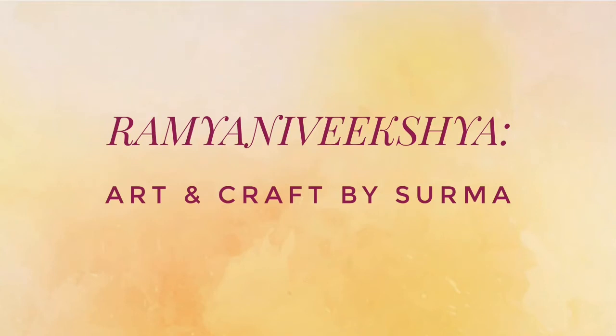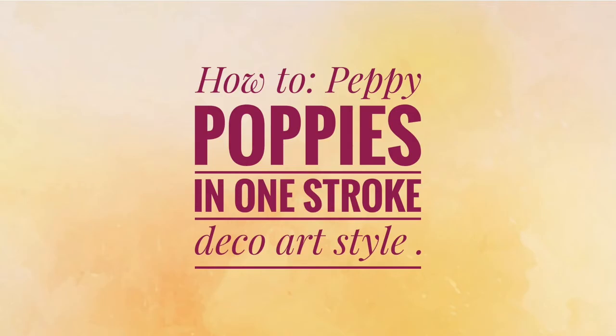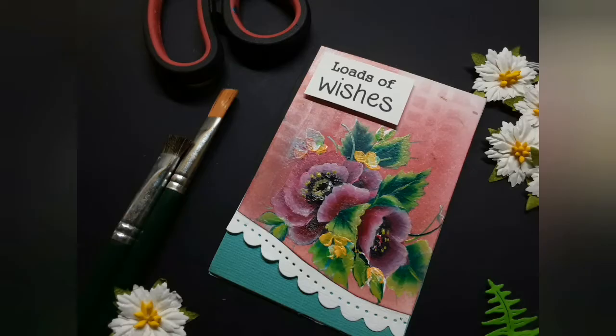Hello friends, Shurma here. A very warm welcome to my channel and I am glad you chose to stop by. It's a bright afternoon today and it's best to paint some peppy poppies on such a lovely day.